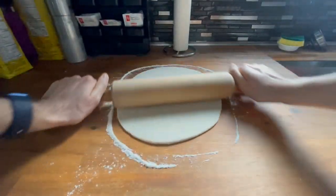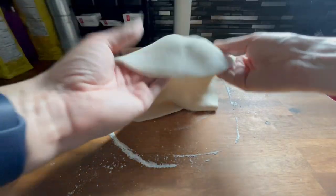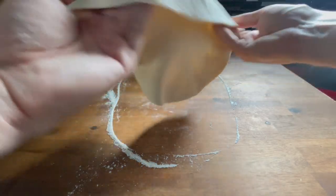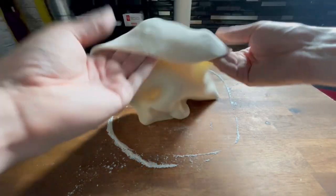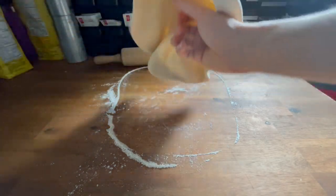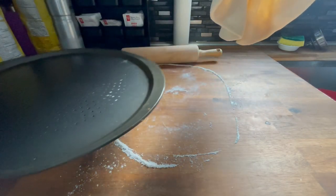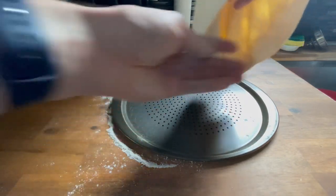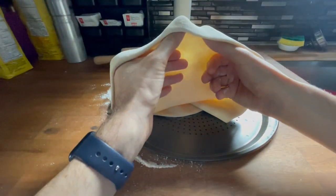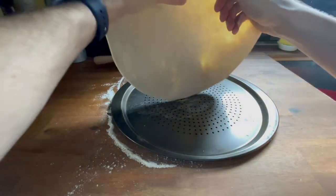We've got a pretty good spread. I go like this with my fingers underneath and just slowly pull it out. You're also going to need some sort of pan. Get your fingers underneath on the edge, then use your hands to slowly move it around and lay it down.